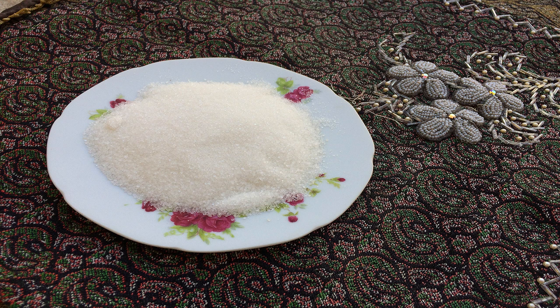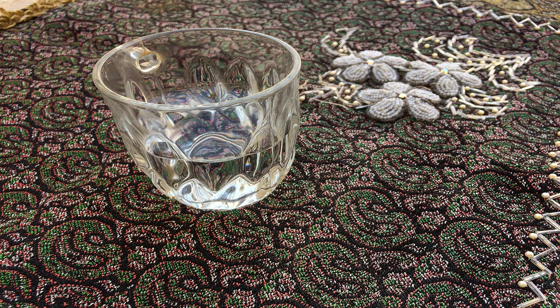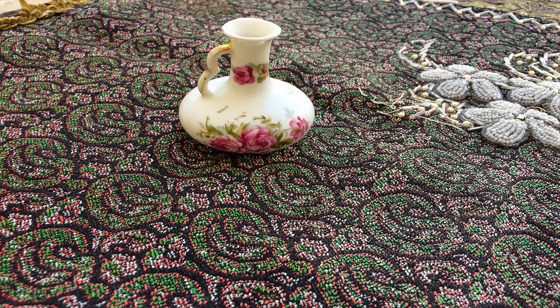Here are the syrup ingredients: two cups of sugar, one tablespoon of brewed saffron, one fourth of a cup of rose water, one cup and a half of water, and half a teaspoon of lime juice.